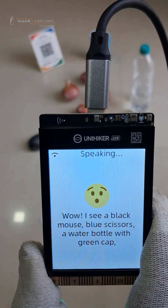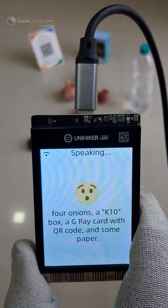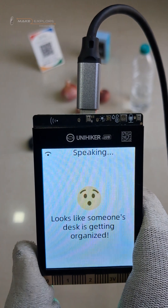Wow, I see a black mouse, blue scissors, a water bottle with green cap, 4 onions, a K10 box, a GP card with QR code, and some paper. Looks like someone's desk is getting organized.